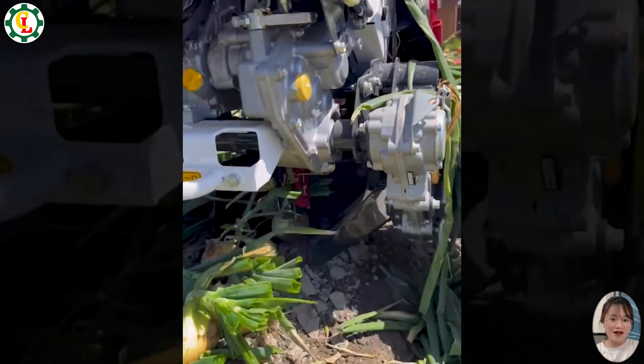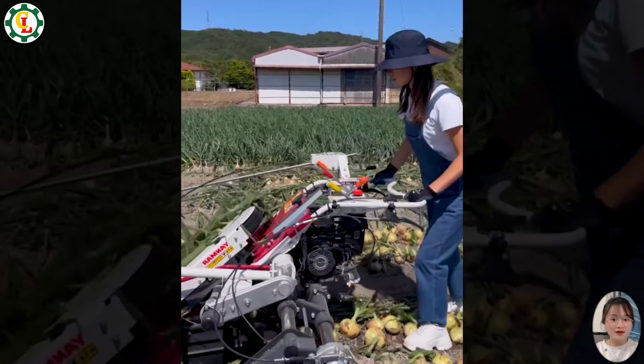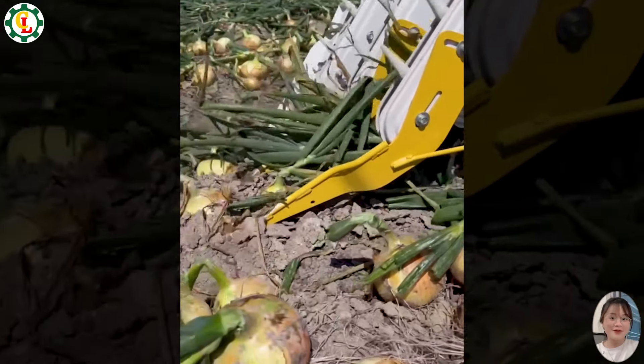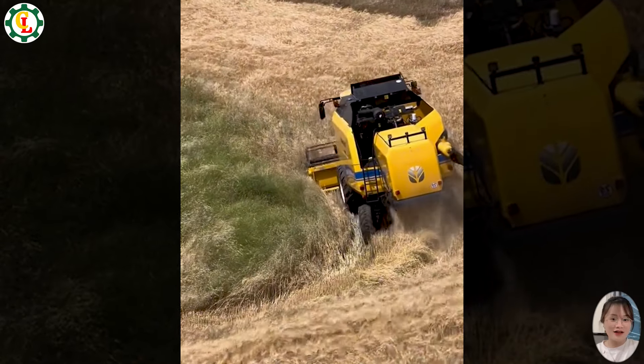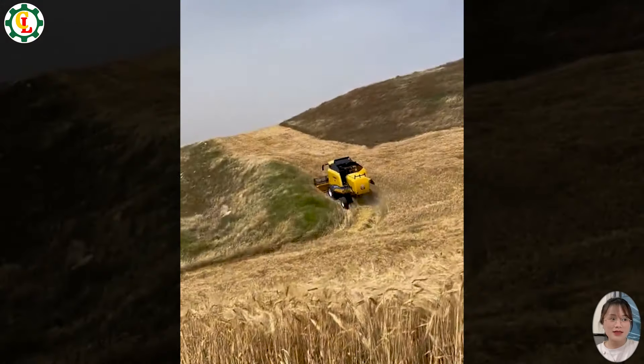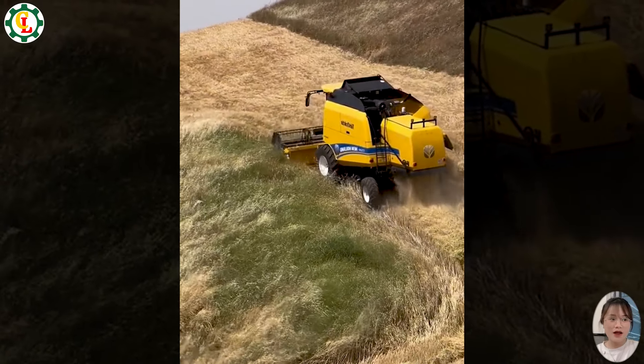This onion harvesting machine is a workhorse during harvest season. It helps reduce fatigue for farmers and significantly increases productivity. The wheat washing process with this machine is unbelievable — in just a few hours, an entire large wheat field has been cleaned.